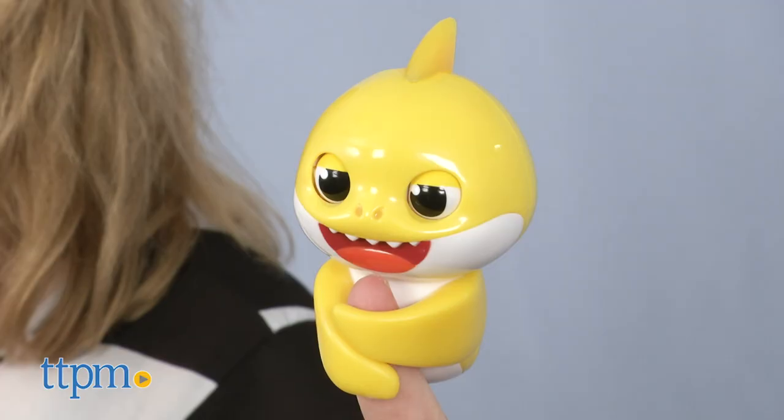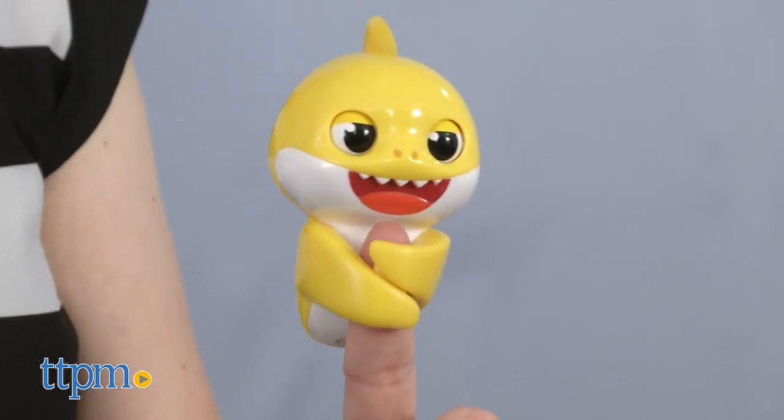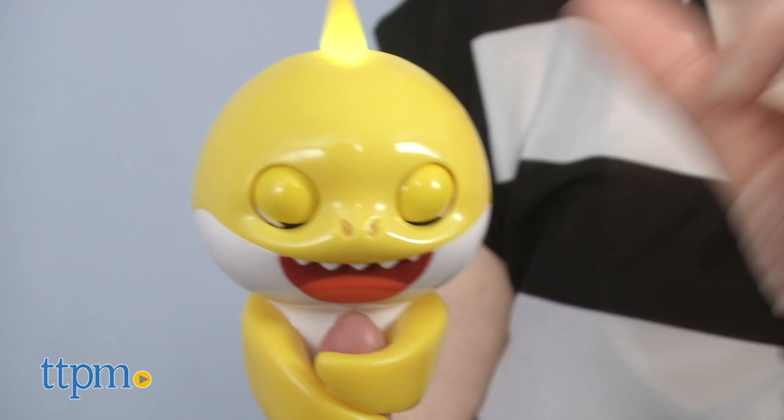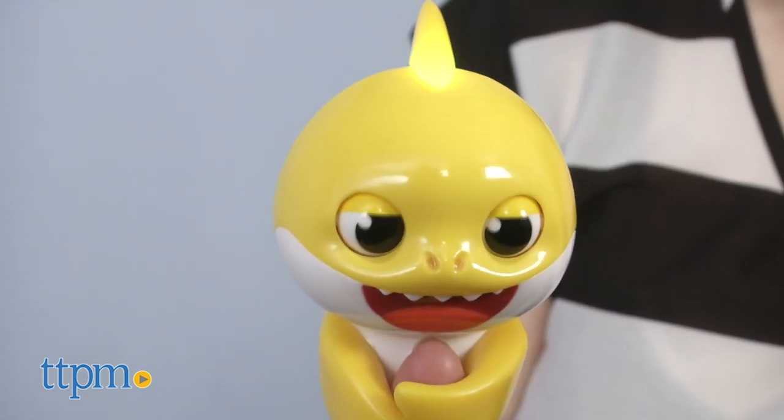Baby Shark is swimming out of the ocean and onto your finger. Hi, I'm Laurie from TTPM here with Wowee's Ping Fong Baby Shark Fingerlings. Attach this cute little guy to your finger and turn him on to discover all the fun things he can do, including seeing Baby Shark. And if you need more Baby Shark toys in your life, click the subscribe button below to find them.